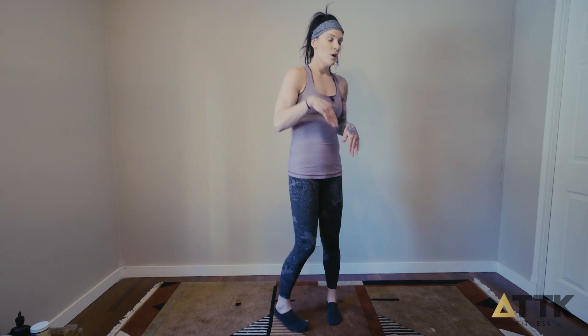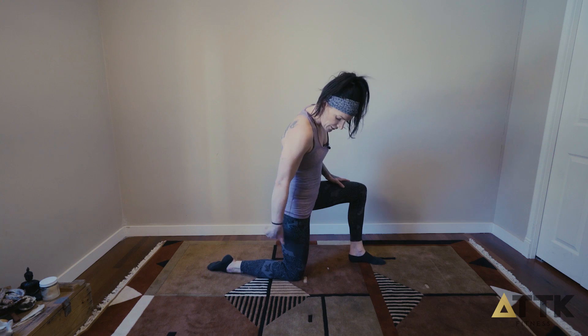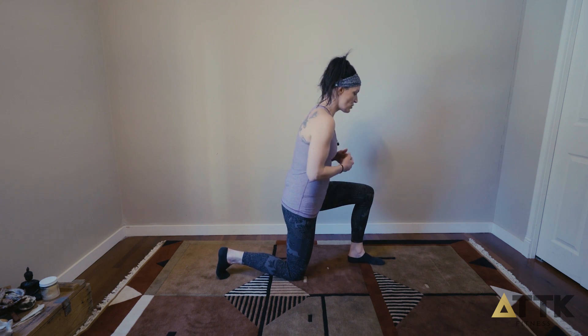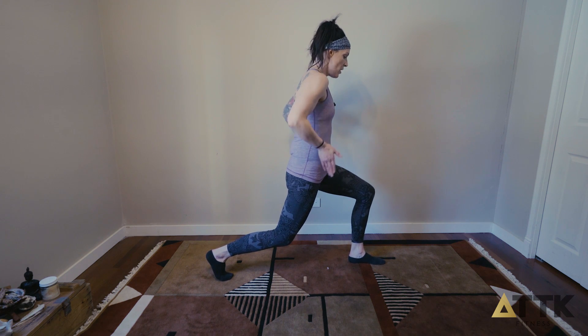ISO single leg squat — iso meaning isometric, meaning no movement. So we're going to drop into a position. If you want to do it from the bottom up, this is what it's going to look like: 90 degrees in the back leg, 90 degrees on the front leg, and then we're actually going to push ourselves off the floor to a height that feels manageable for us, and all we're doing is holding this position.